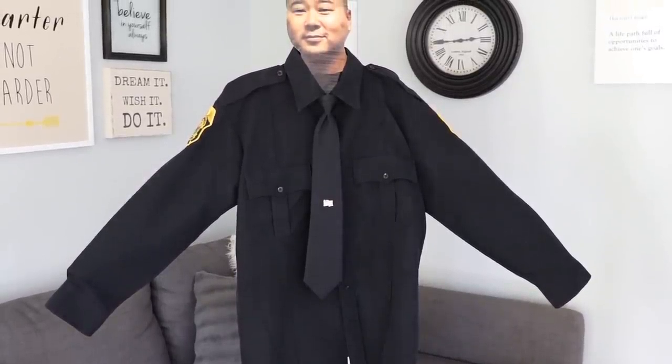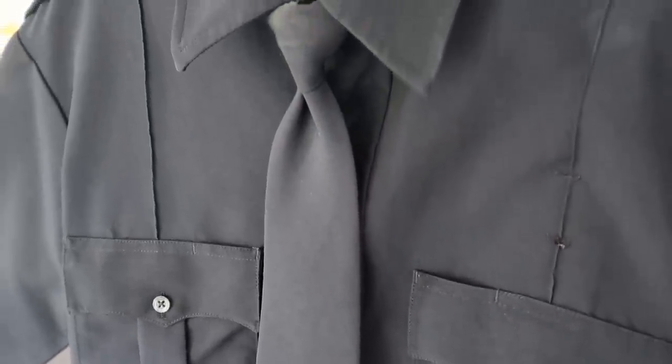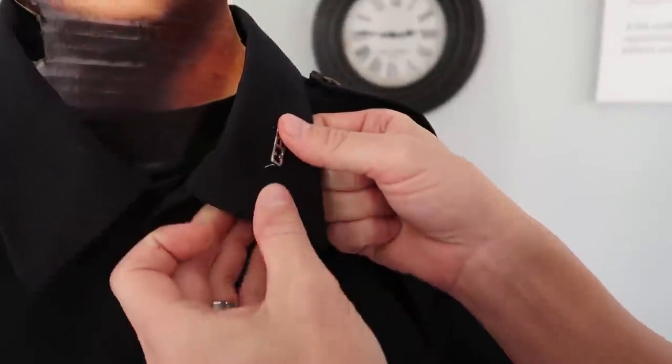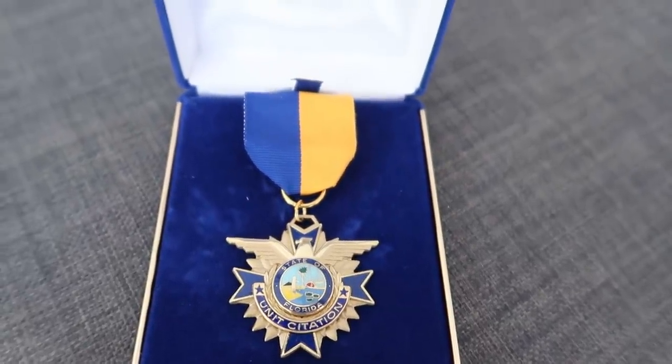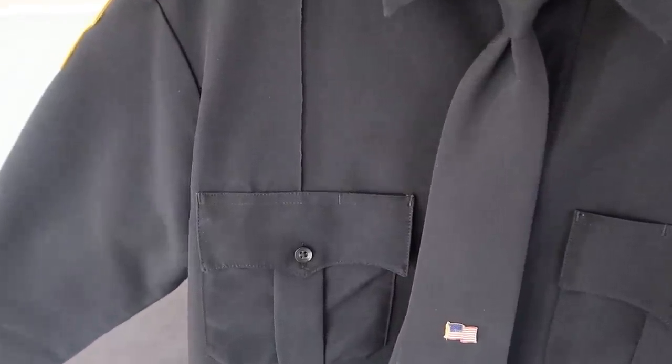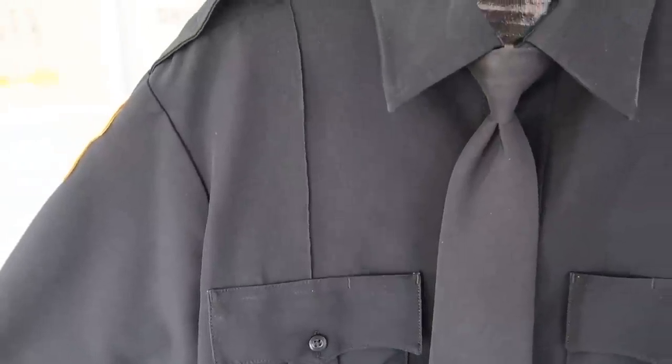Moving on to the Class A uniforms — my good friend Aram is going to be modeling this for us. You might know him as 911strong on social media. I'll have all of his links in the description below. As we get into the Class A's, you'll see it's long sleeves and there's a tie. The other major difference is you wear the collar brass horizontal with the collar. And the last thing that would vary with the Class A uniform is if you had an award — you would wear it on this side just above your name tag and specialty pin. The Class A is the only uniform you wear awards on.